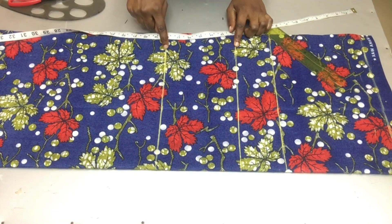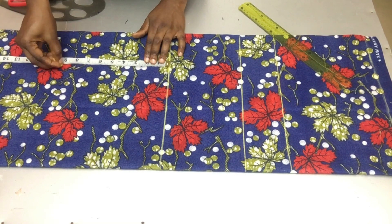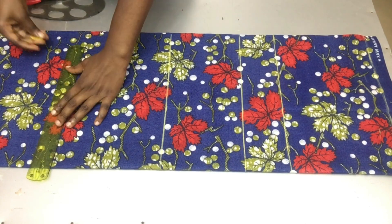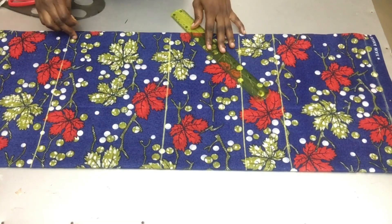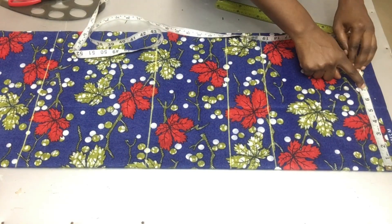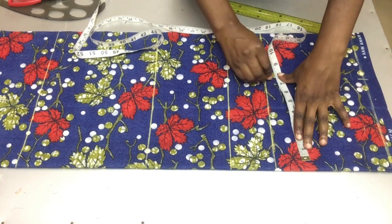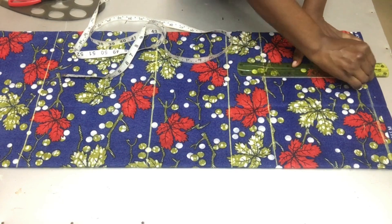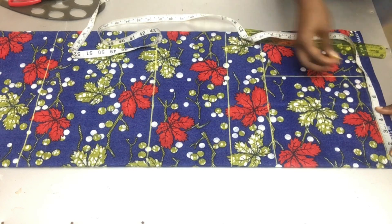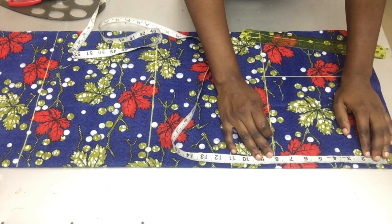After drawing out my lines, I'm going to mark my hip line which is 9 inches from my waistline. On my starting line I'm marking my shoulder measurement divided by two, adding half an inch for sewing allowance — that gives 8 inches, since my shoulder measurement is 15 inches: 15 divided by 2 is 7.5, plus half an inch.